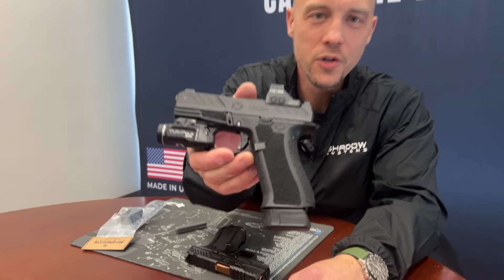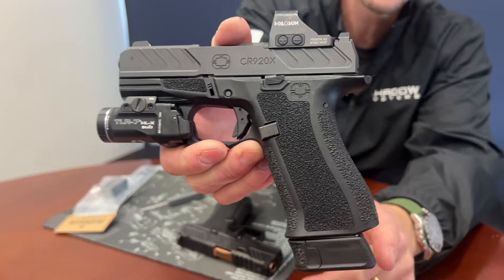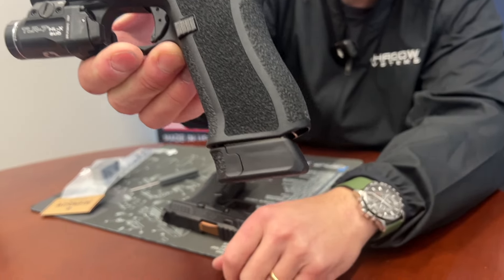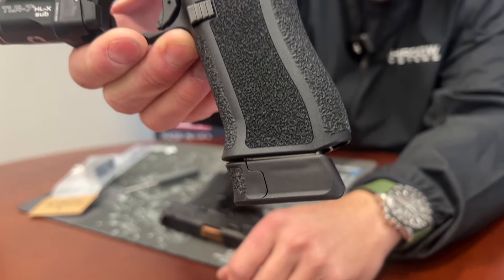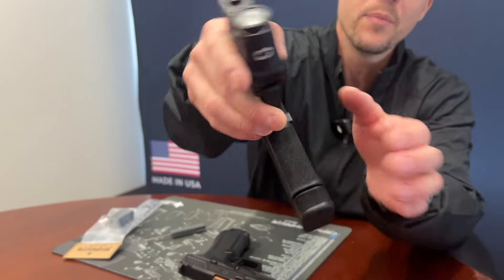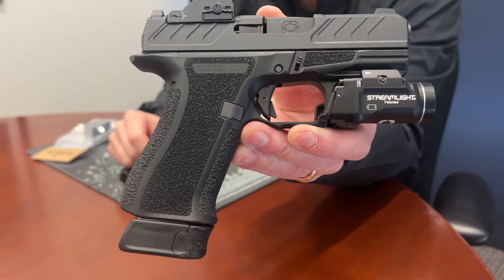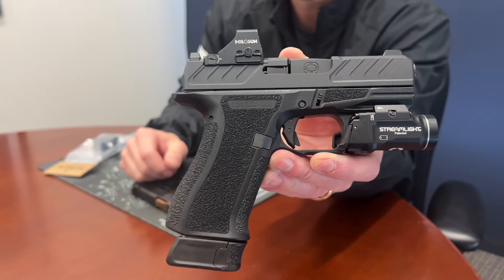Hey guys, Trevor with Shadow Systems Technical Tuesday. We finally have our plus three magazine extension for the CR920X, this guy right here. So with that plus three extension, this is an 18 plus one subcompact pistol. How many rounds do you need, people? 18 plus one in a slim easy-to-carry package, this one with a holster sun and a light on it.